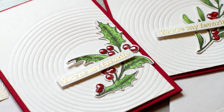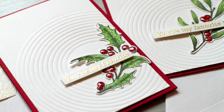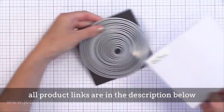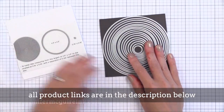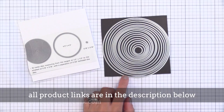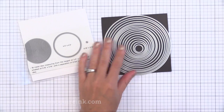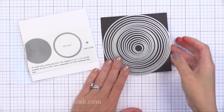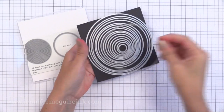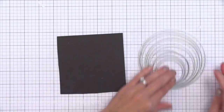For this technique you need a set of stacking dies where there are multiple dies in the same shape but different sizes. I'm using this new die set from Hero Arts. They call these infinity dies because there are so many included in the set and the price is really good. In this circle set there are 18 dies — the largest is 4.5 inches, then they get smaller by 1⅛ inch each time, down to a very small size.